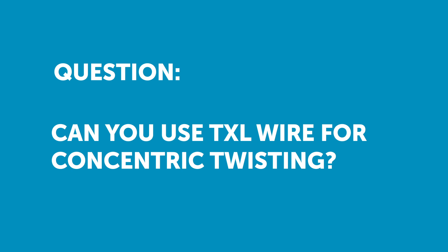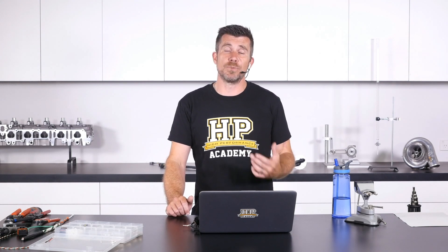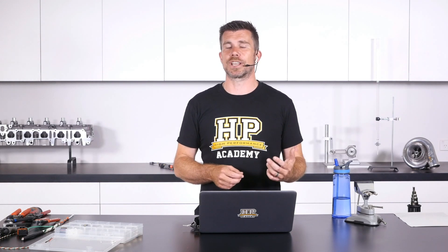Matt has asked: is it possible to use TXL wire with a concentric twist technique? Yes, absolutely it is. If you are going to be doing a concentrically twisted harness, you're probably more likely to end up using TXL wire. Most concentrically twisted harnesses have wire cost as a pretty small component in the entire construction — we're probably also going to be mating it with autosport connectors and using heat shrink boots and all of those sorts of expensive components.